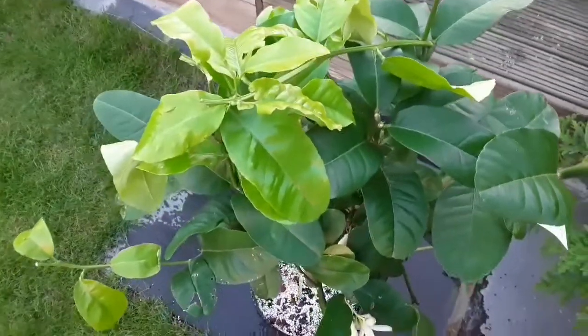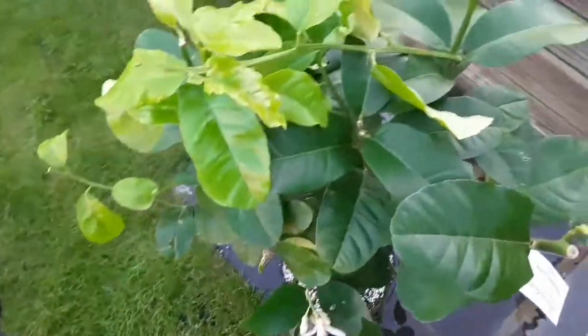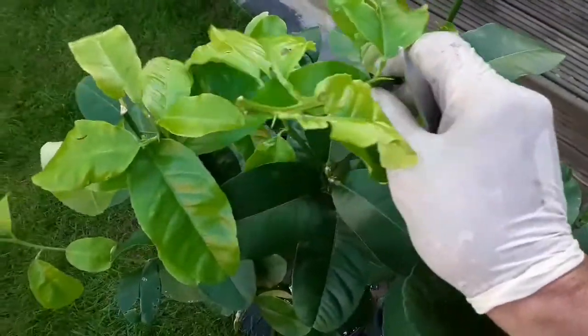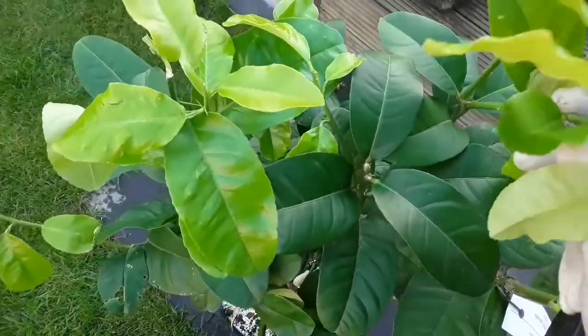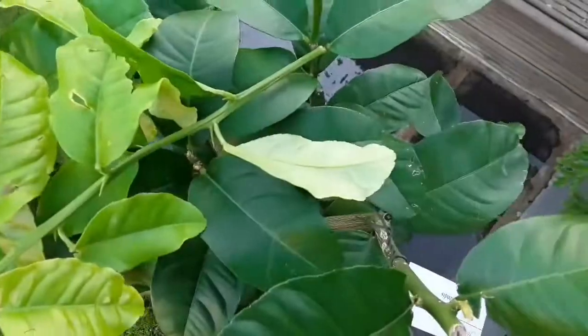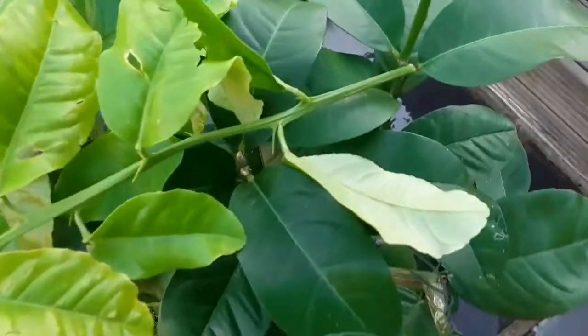Hello everyone, it's Brett here, Lionheart84. This pomelo came about a week ago and unfortunately the stem was damaged and it's barely attached.